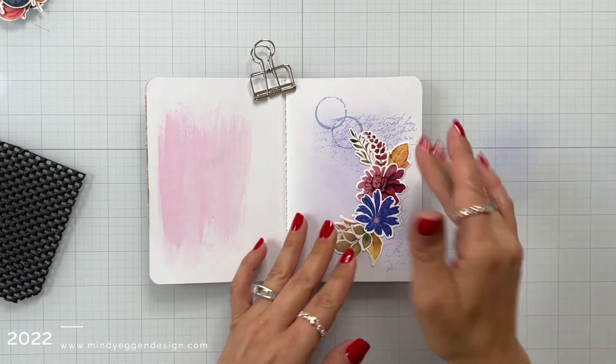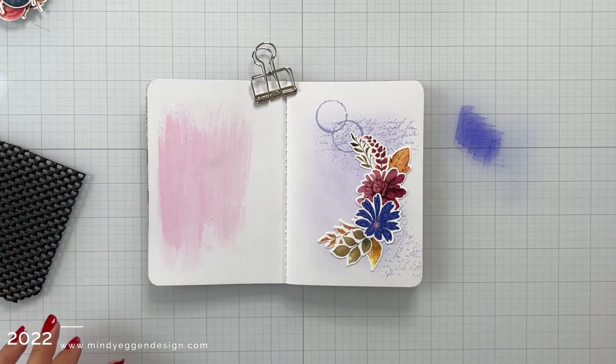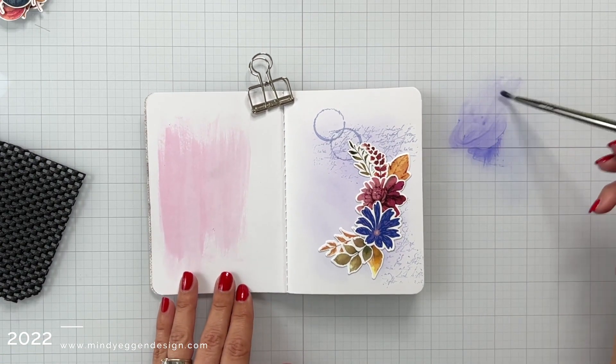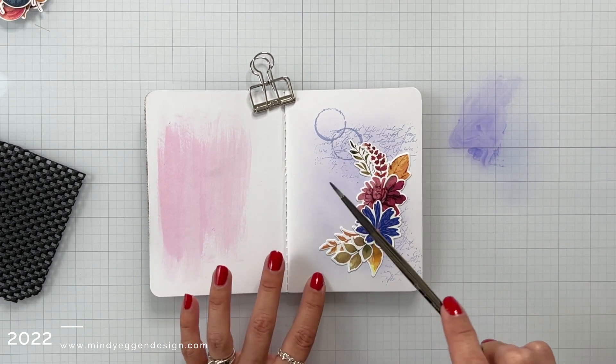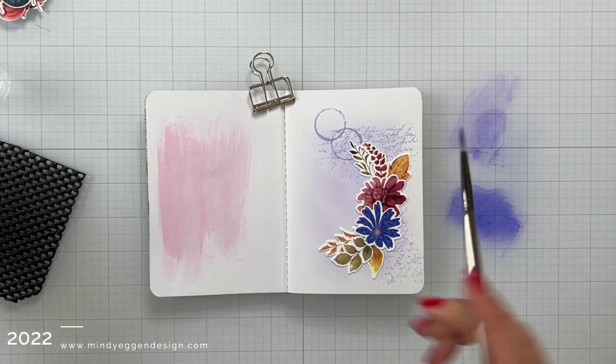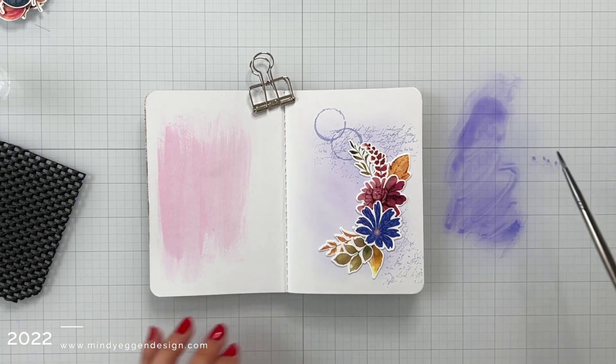Now one other thing I want to do is add some splatters to this. There are so many different ways to do it but I'm going to stick with that light lilac. I squished a little bit onto my glass surface and added a little bit of water, but the ink was too light so I'm going to come back in and squish down some more ink, mix it in with that water, and then using my paintbrush I can add these splatter marks.